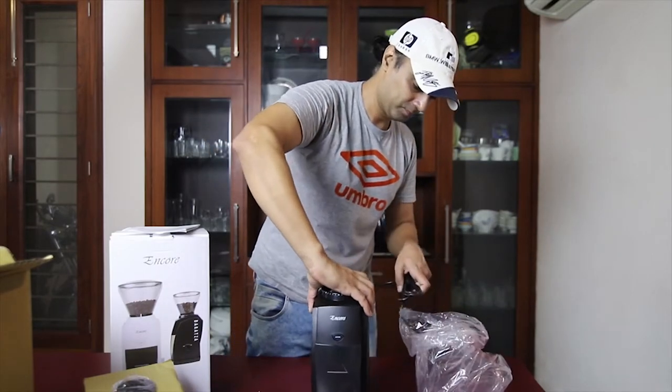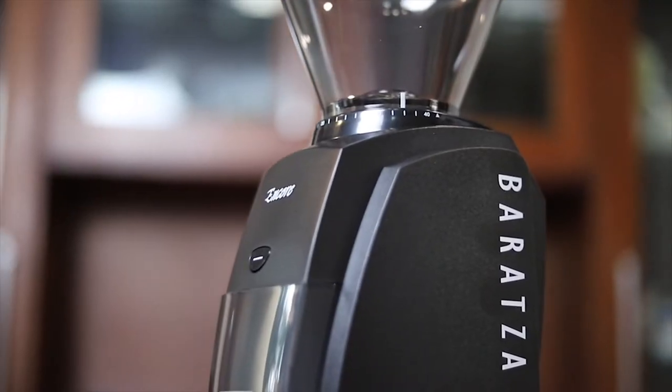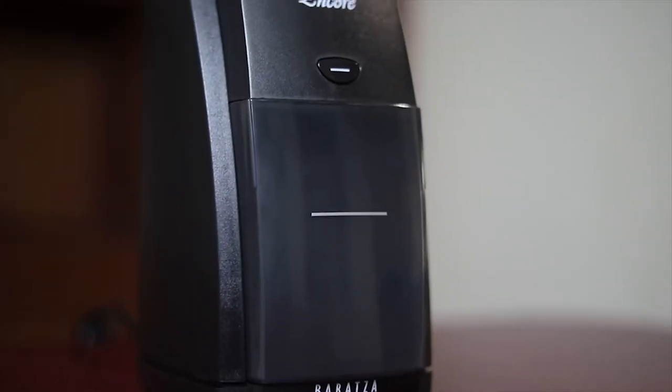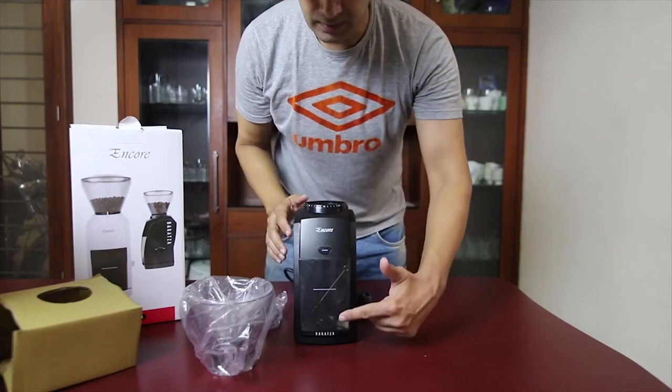So this is my most awaited Baratza Encore coffee grinder! First look — this is a very compact coffee grinder. Let's see what it comes with. The accessories are in it.